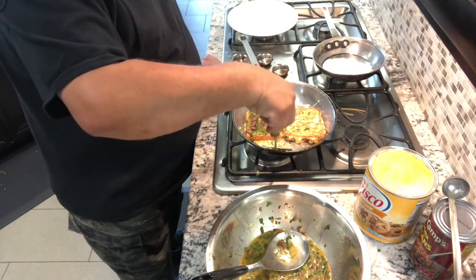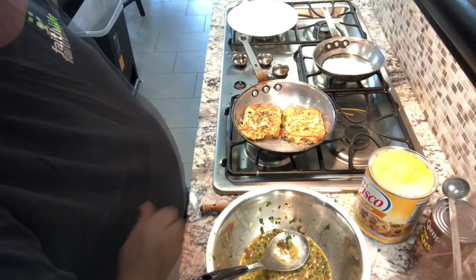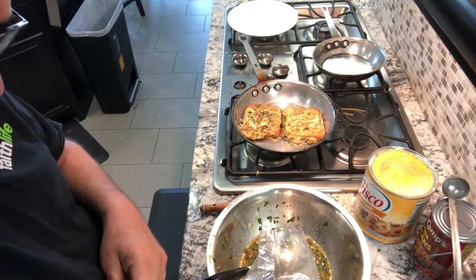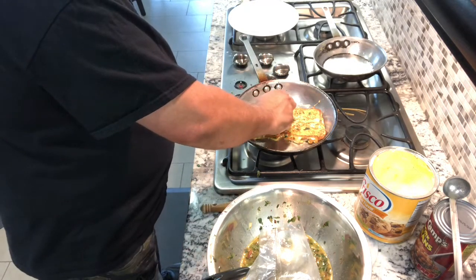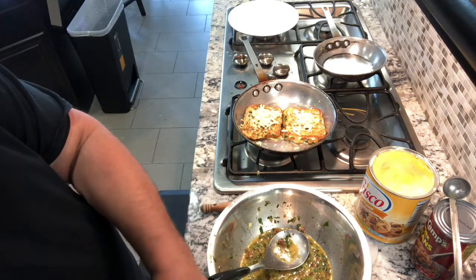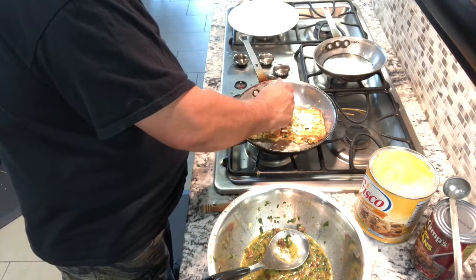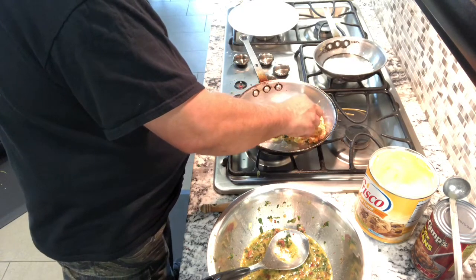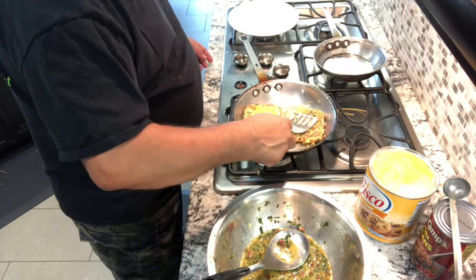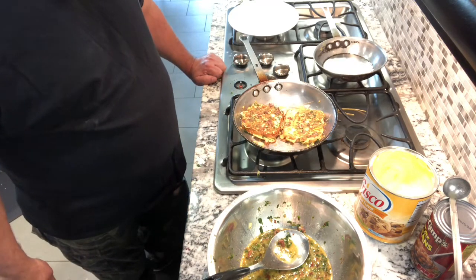I flipped one and now I'm getting ready to flip the other one. Let that cook. Now I'm gonna put a little bit of cheese on that — gotta have cheese. That's mozzarella, and I'm gonna put a little bit of this one too — sharp cheddar, not too much. Cook it for about a minute, then flip it over on the other side to melt the cheese.